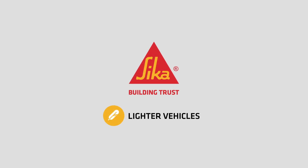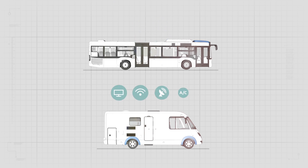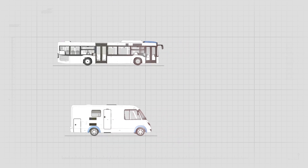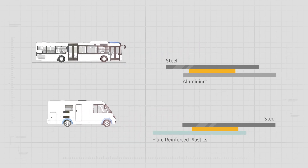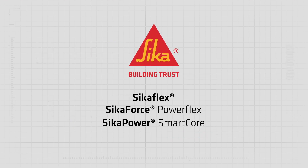Lighter vehicles, increased payloads, and comfort needs require vehicles to become lighter. Commercial vehicle producers typically achieve this through mixed material design, with bonding as the predominant joining technique. Sika's innovative solutions specifically join composite materials to achieve maximum weight reduction.